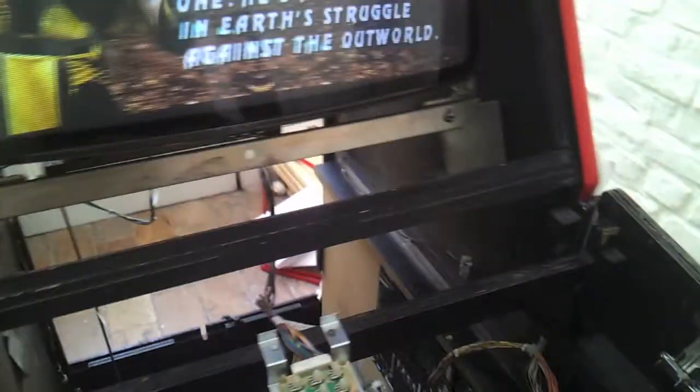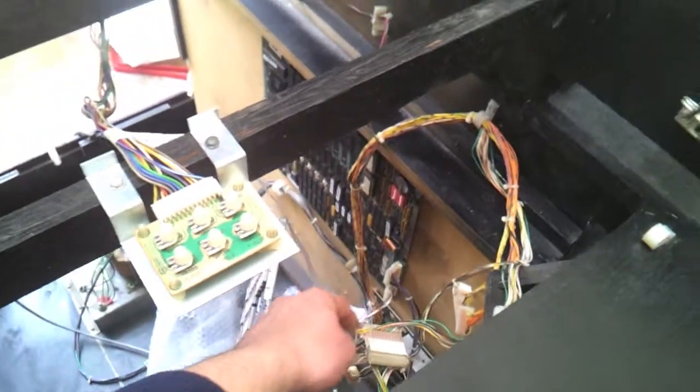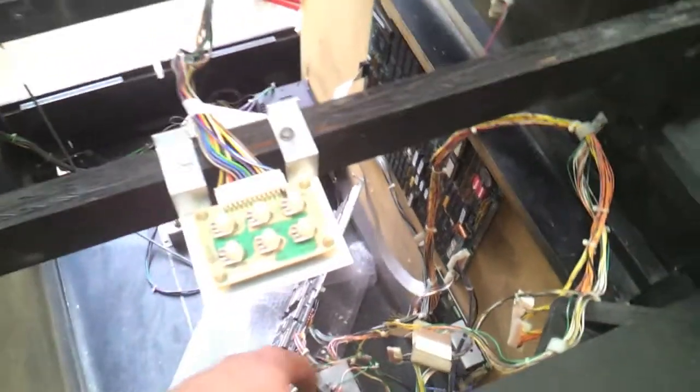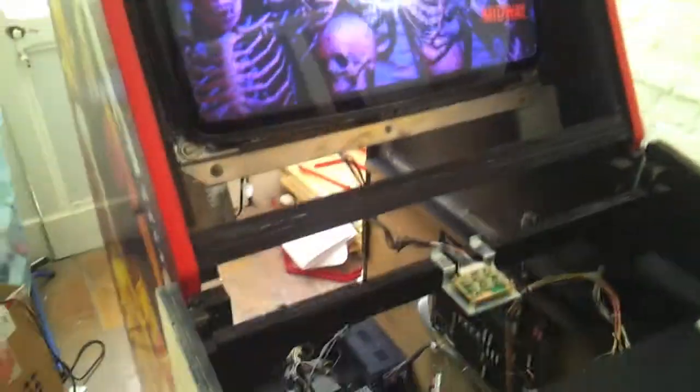So it's definitely just a PCB problem — probably the soundboard for the MK doesn't get enough power. I used to have that with my previous machine and it's always a hassle. I hate those separate boards. Anyway, I hooked on an MK — an Ultimate MK3 — and look at that, sound and everything. Pretty great.